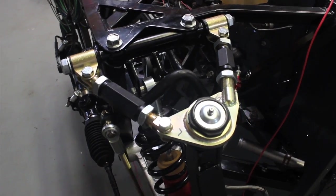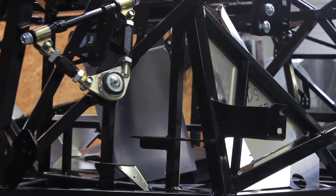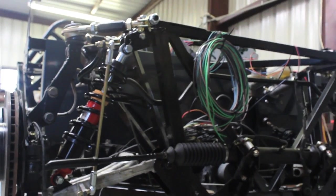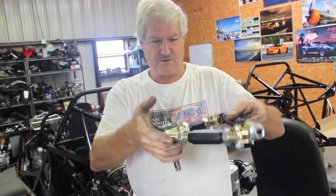Now that we've built the shocks, we're going to the upper control arm. This particular one is going to be for the right side — long link, grease fittings of course down — and that's our unit.